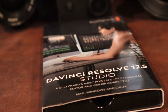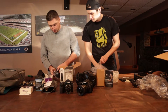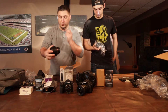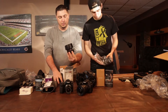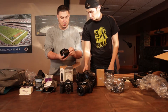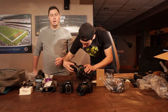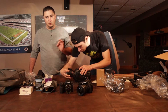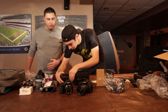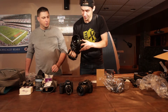This will snap onto this bad boy right here. This is an Ursa Mini 4K EF mount camera. So all of our Canon lenses — because, as you can see, we have been photographing and shooting all film up to this point with all Canon cameras — we might as well use the lenses that we have available to us. There she is with the full mount, full cinematic lens.